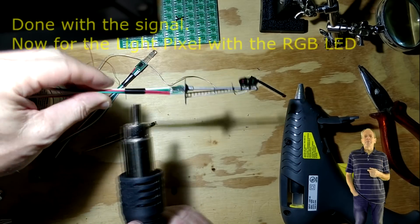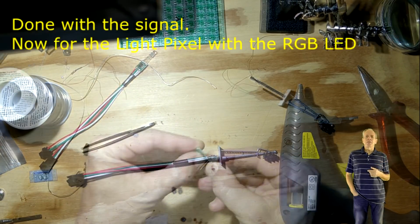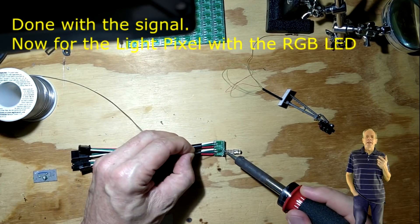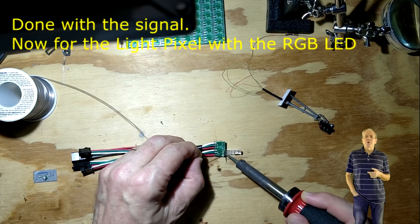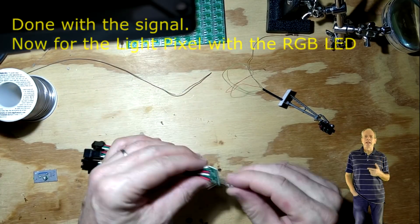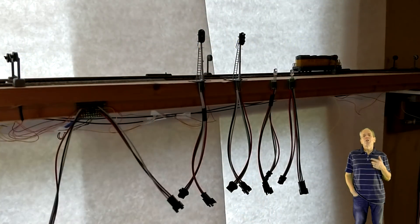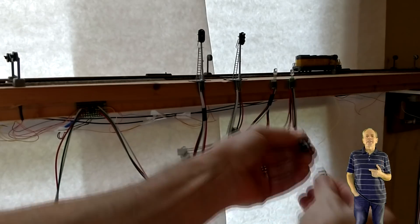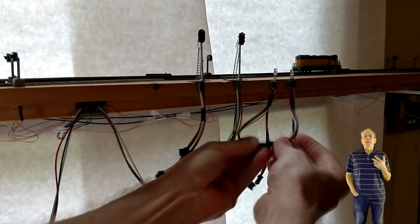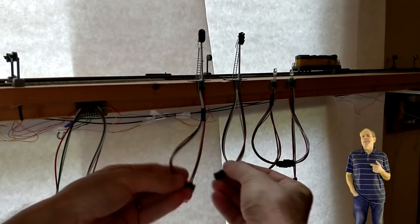Finally, I glued the PCB to the mast of the signal using hot glue. Now it is very easy to drill a hole in the layout, insert the signal from the top and wire it into the signal chain. In total, I converted two signals and made two more light pixels using the RGB LEDs. Then I placed all four modules on my test layout to be integrated in the already existing chain of 12 signals. They will be inserted after the 9th signal, so the four PCBs will be signals 10, 11, 12 and 13 in my signaling system.